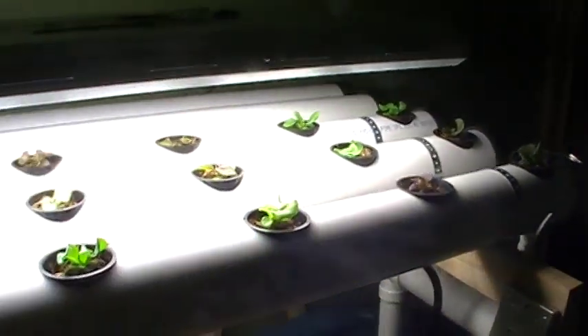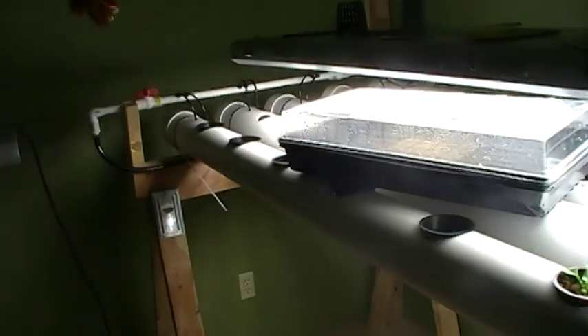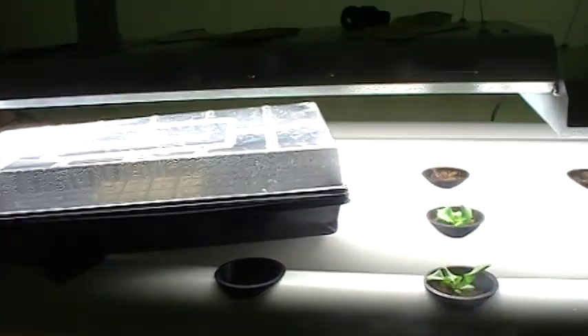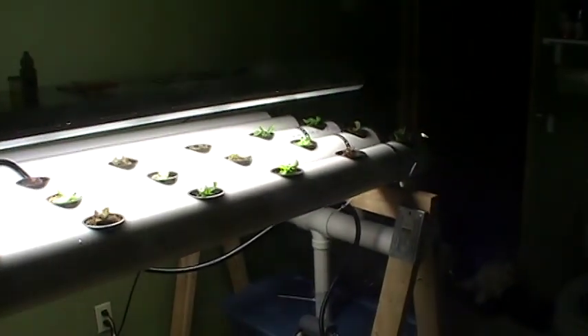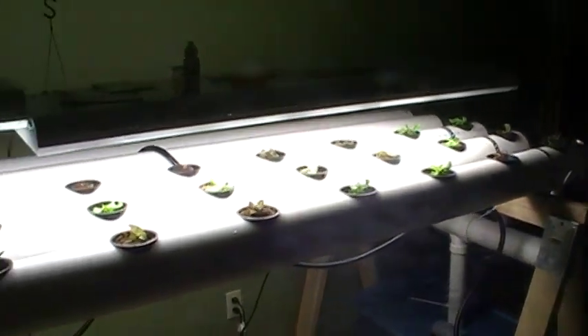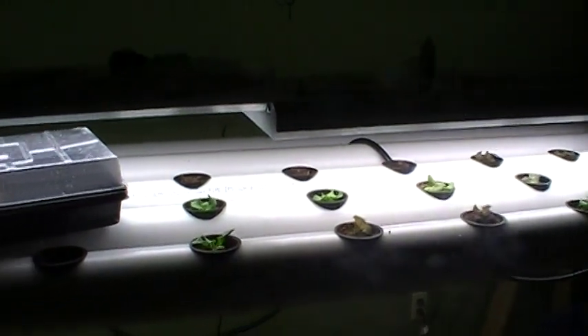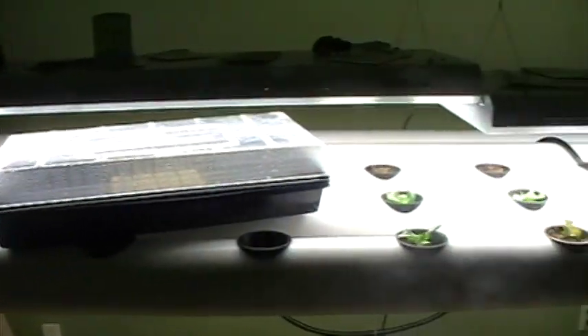And that's basically the hydro system. It's pretty easy to make. I could have made it for about half the price if I used thin wall PVC, but I wanted to use thicker walled PVC so I could double this as my starting table for my seedlings when I go to transplant them in my garden outside. But in the wintertime, this works pretty well.